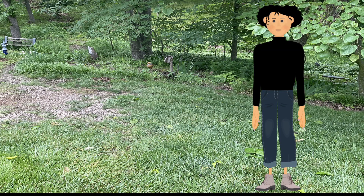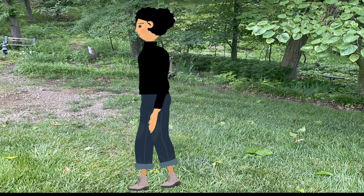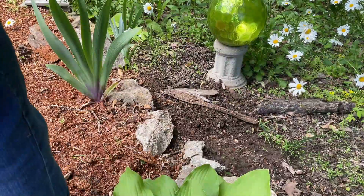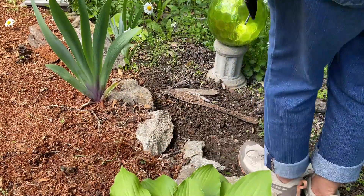Step one is to find a good spot. Level ground is best — look for a protected area. I'm heading out to a shady area at the edge of my yard. This looks like a great spot for my pitfall trap!